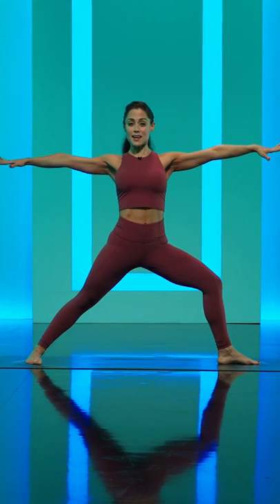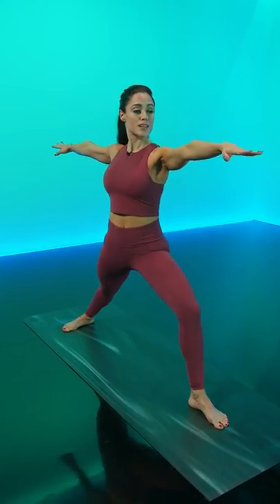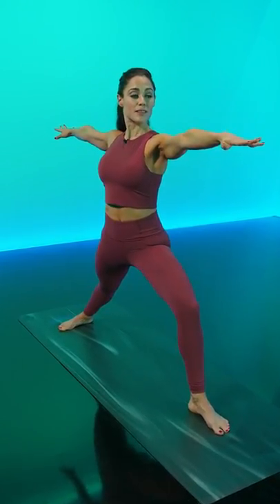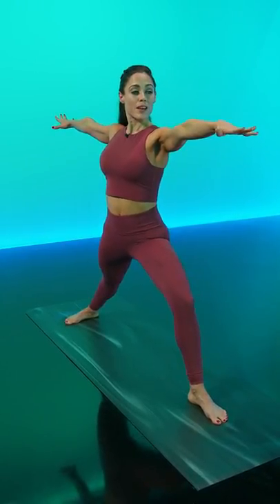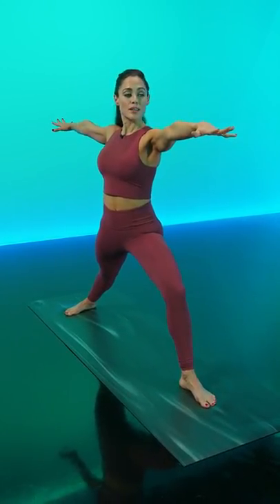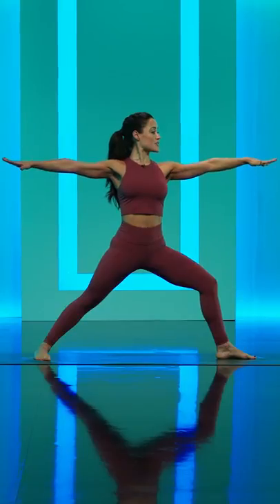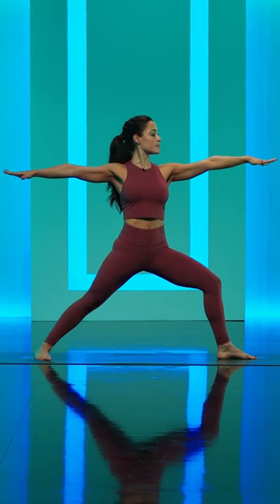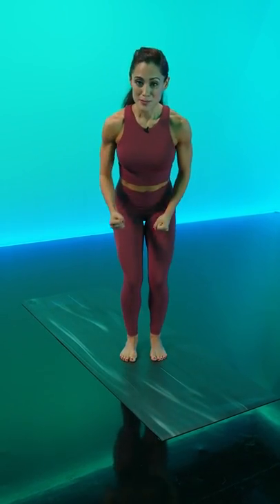Once you get nice and steady in that Warrior II stance, pivot the head to look over your front fingertips — you're gazing towards your middle finger, your index finger — just keeping a soft gaze. With each exhale, the front knee bends a bit more and the back heel presses down into your mat. It's a very strong pose, like you are spreading the mat apart between the heels of your feet. Take another deep breath in, exhale it out, bring the hands to your hips to come out of the posture, and give your legs a little bit of a shake.